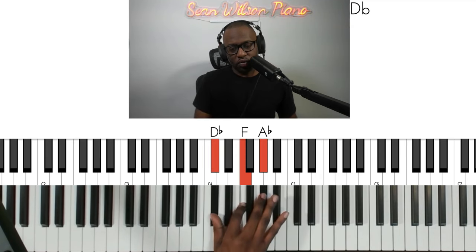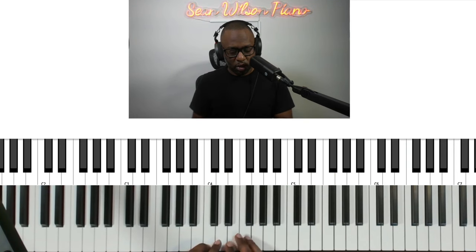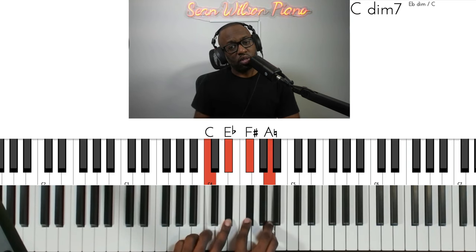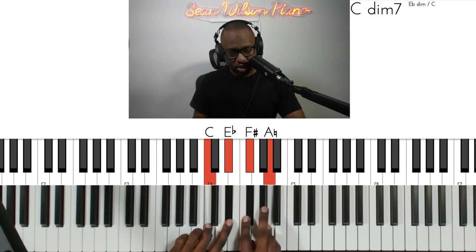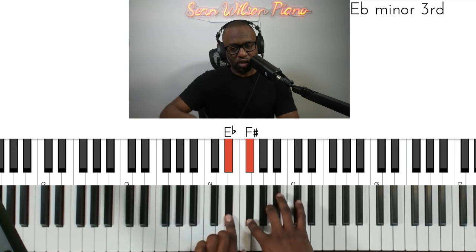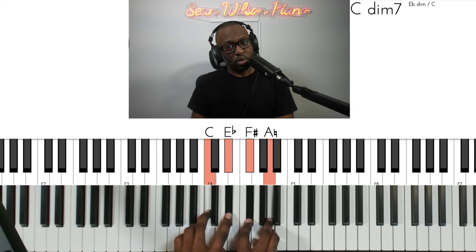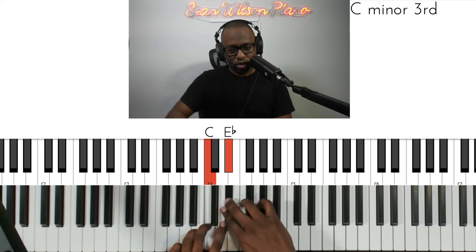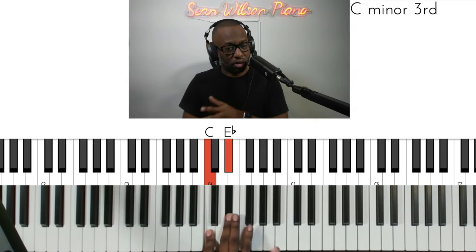Then you would go up a half step and do the same system again. You may notice that at the bottom of each minor third — every time we change key — it forms a diminished seventh chord. So these are the notes that are related. If I'm in C, I can go to E flat. If I'm in E flat, I can change to the key of F sharp, or I can go down too. I like this exercise because it also shows me the chords that are in between C and E flat as a kind of connecting chord.